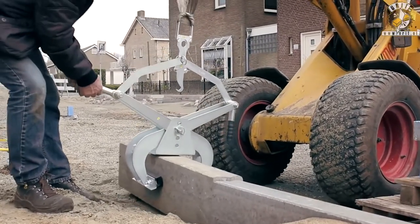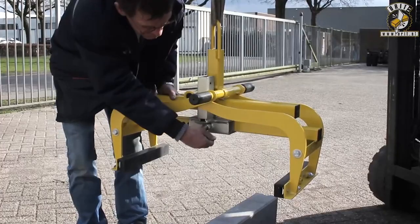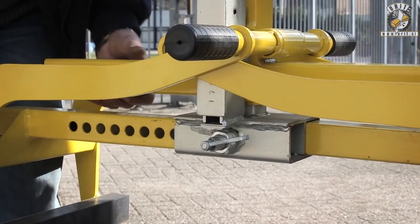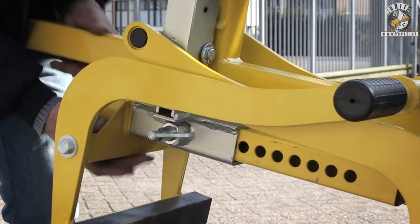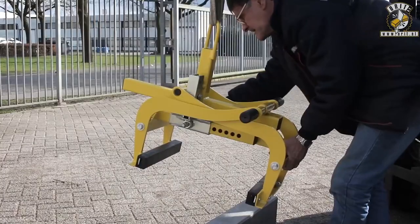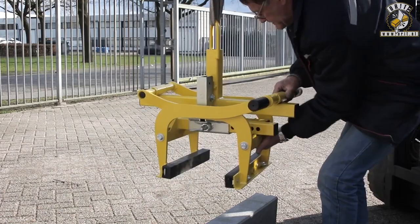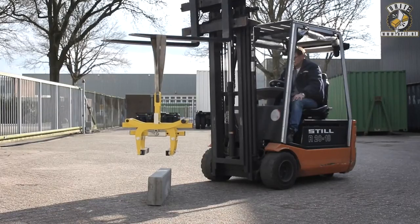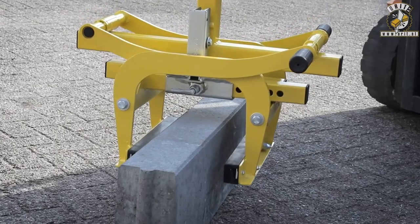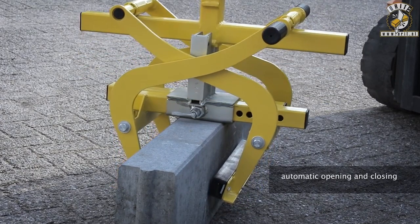There is also a manual version available that allows for precise grip adjustment, making it effortless to work with blocks of various shapes. The manual lifting clamp is priced at $31, while the Octopus model comes at a higher cost of $676. Despite the price difference, both options offer exceptional functionality and durability and are worth investing in if you regularly handle heavy loads.